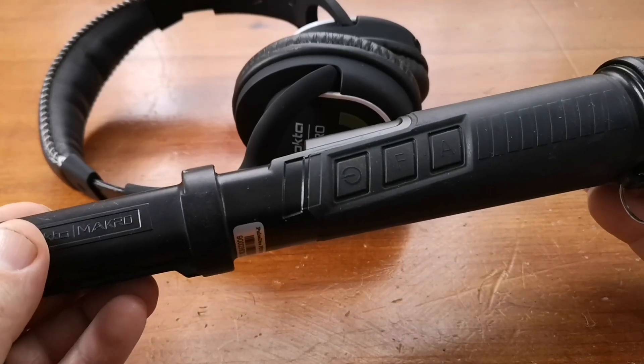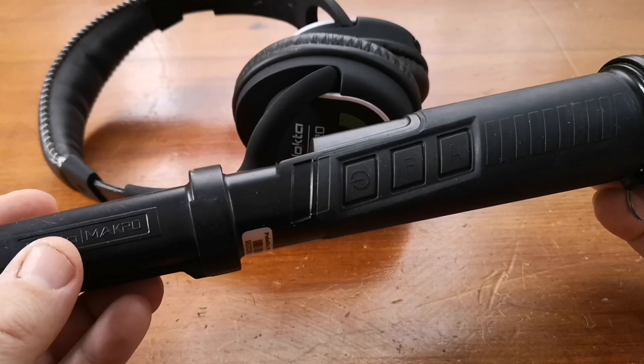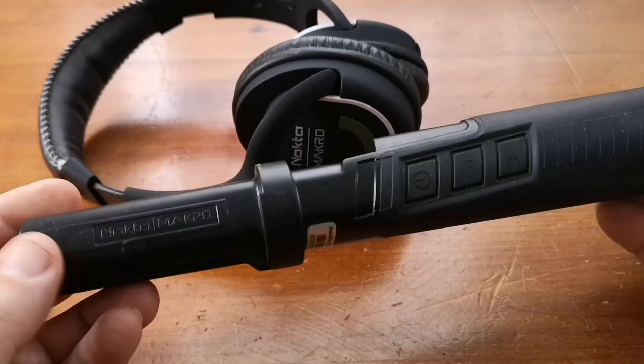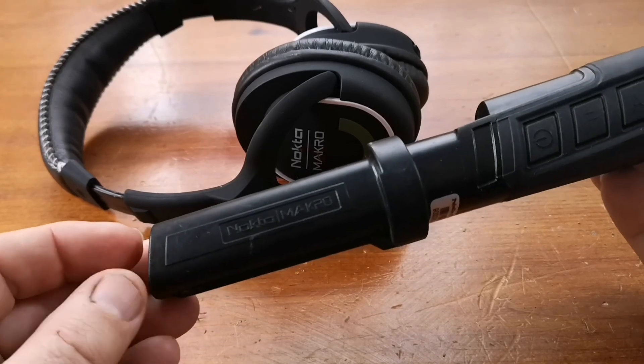Hello, this short video is going to be showing you how to pair the green Nocta Macro headphones with the Pulse Dive Pinpointer. It's an amazing piece of kit, slightly larger than a standard pinpointer.